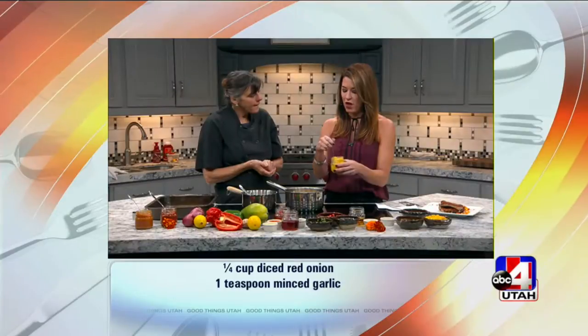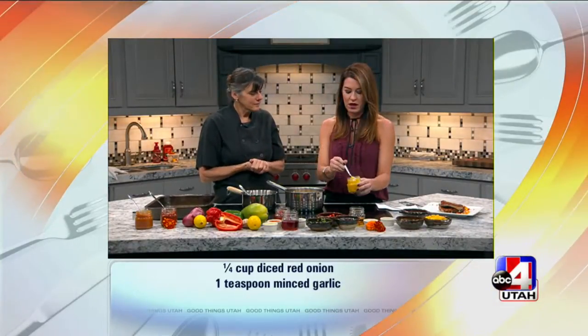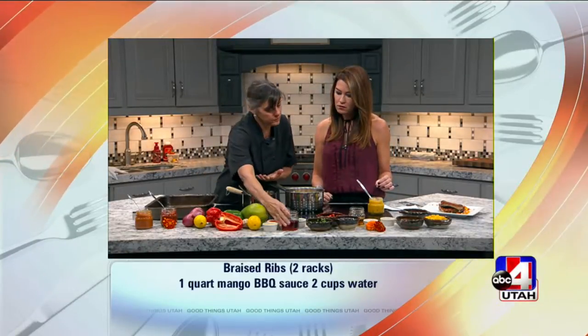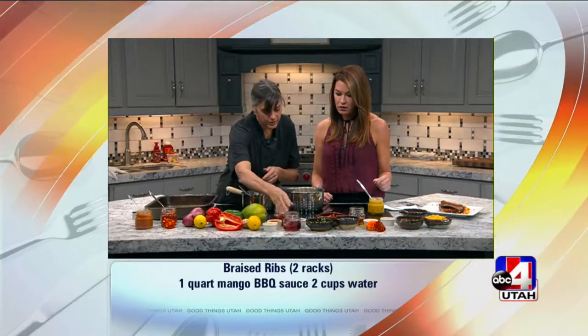Yeah, and I feel like for the fall it's so perfect for something like that. I mean, I could put this over anything. And then we're going to make the barbecue sauce, which has got similar — we have peppers and onions and a little vinegar.